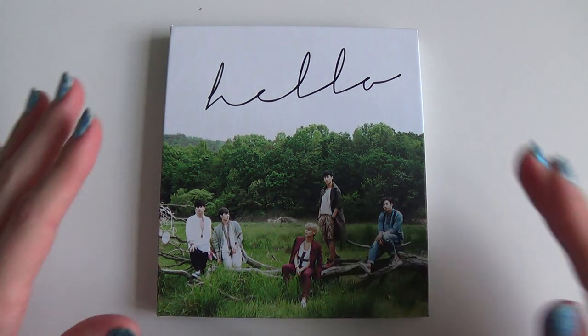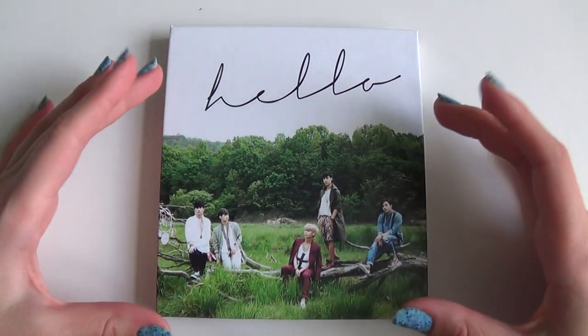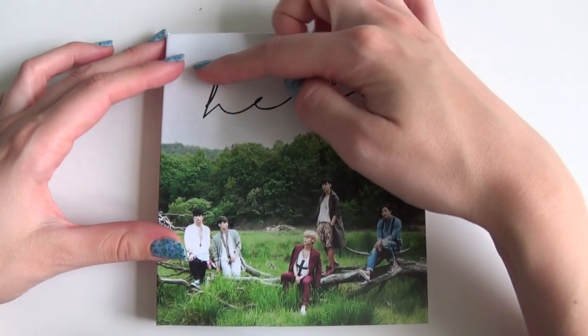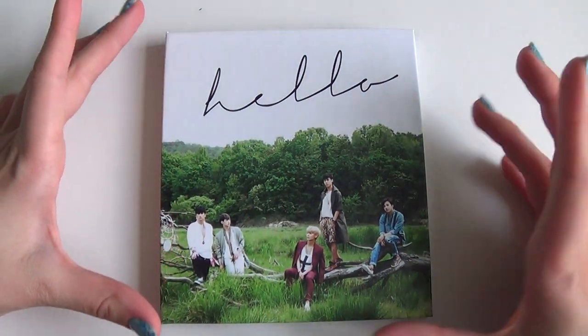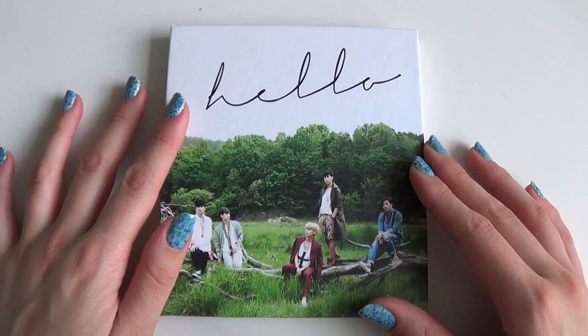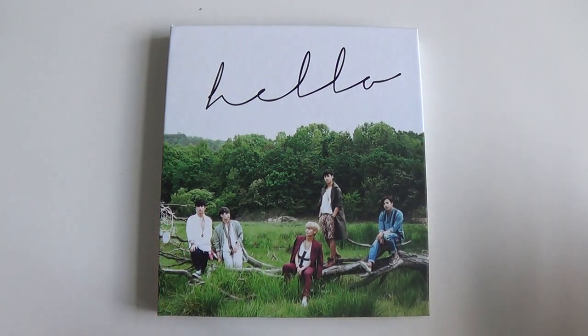I was expecting this one to be a bit bigger, but as you can see it's quite small. The average CD jewel case size would be about that. I was expecting a bit of a bigger, almost DVD case, more of the normal average sized K-pop album, but this one is quite small and cute.